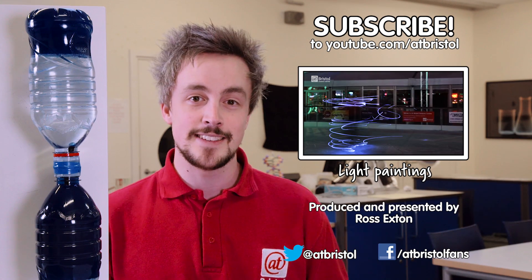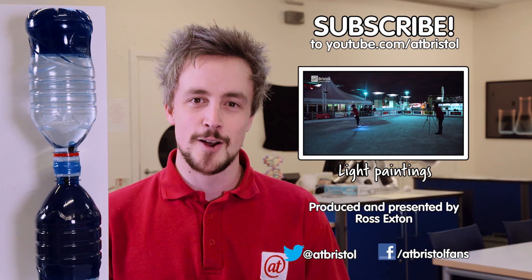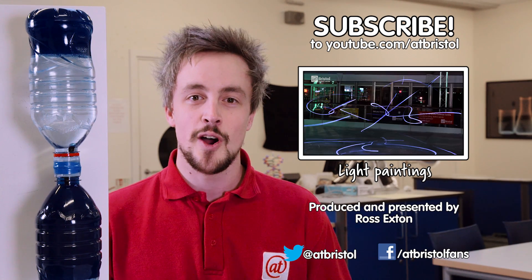Check out how to make ice skating light paintings in this video, and if we've inspired you to try science at home, then send us your pictures and videos on Facebook or Twitter.